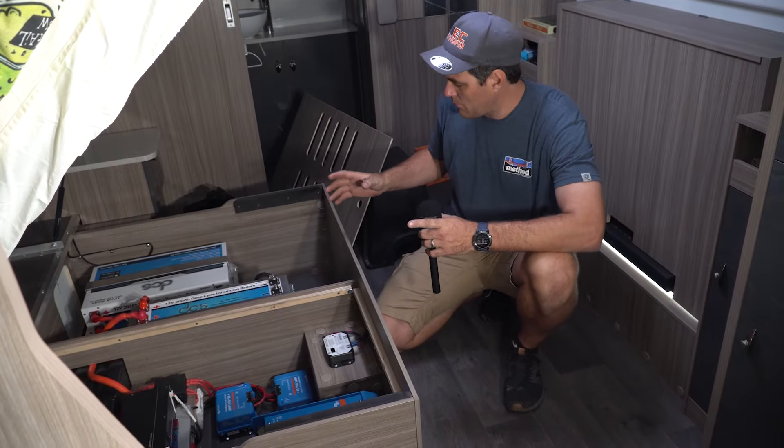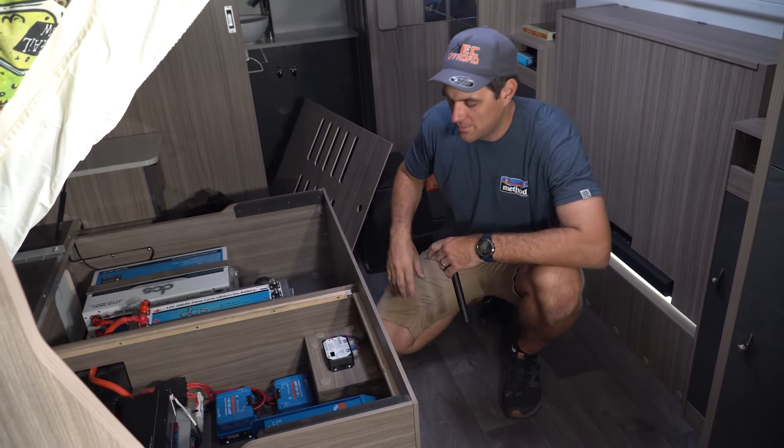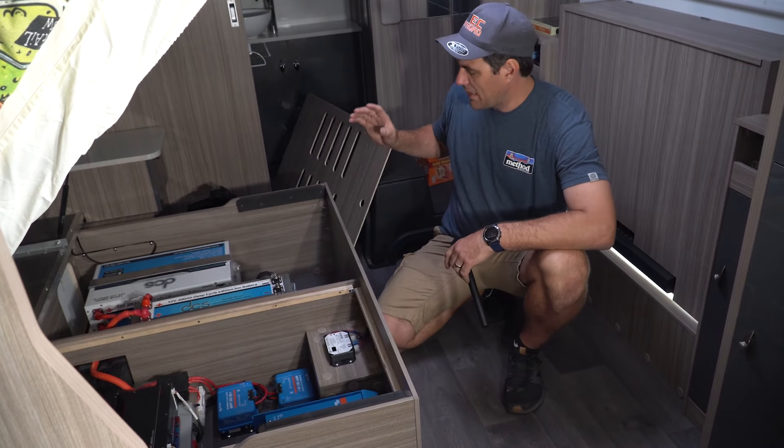This van — this customer came in with a small little AGM battery, doing nothing, running the lights for a couple of hours and she's dead. So pretty useless. So we've ripped it all out.